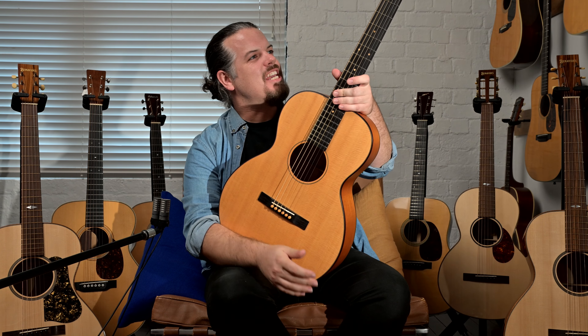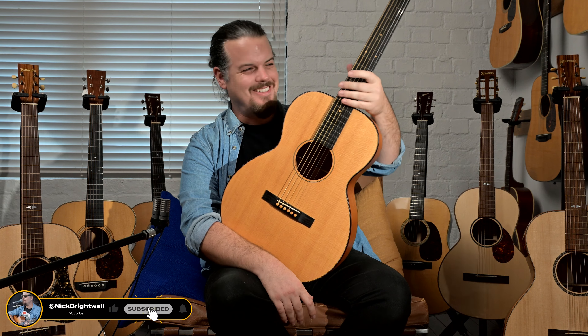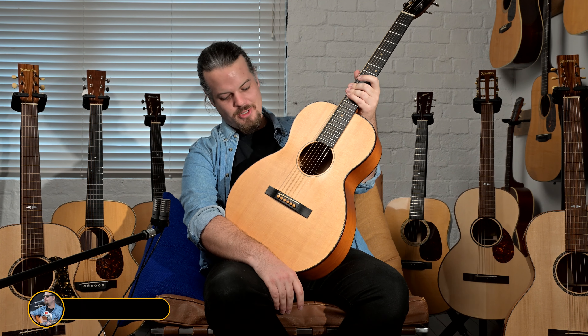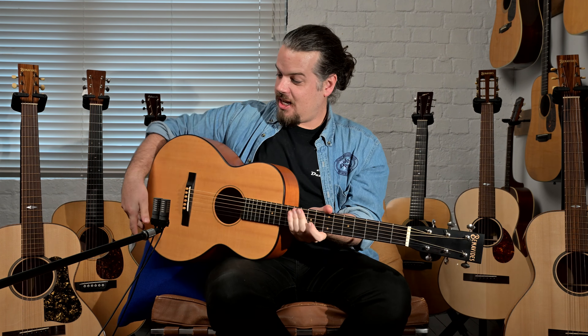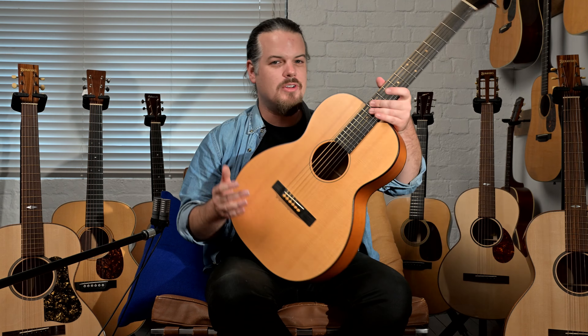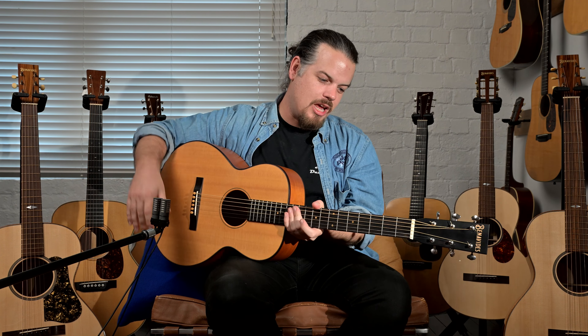We have Benavides here — welcome back to Studio One Vintage Guitars. The infamous David Benavides, from the far north of New Zealand, is a great guitar builder who has been making guitars for the last 15 years here in our fine country. He has graced us with his presence and given us three beautiful new guitars, and we also have a consignment of a slightly older style.